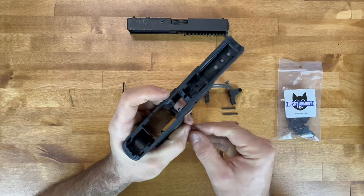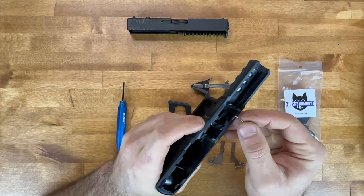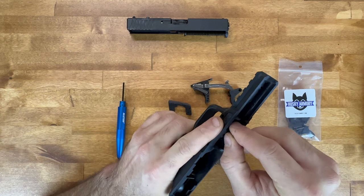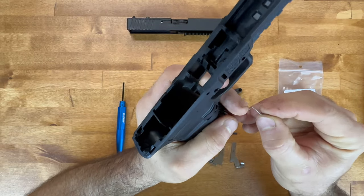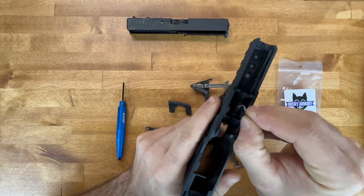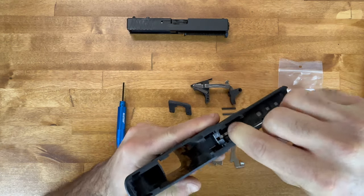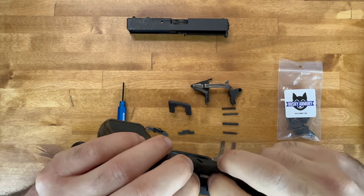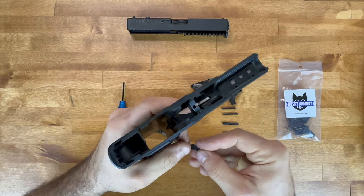This is the slide takedown spring for the Glock 19 — since this is the 19X. You're going to put the little short end right into the slot and push down, and it should seat nicely. You should feel a little spring to it. These are easy to lose, so you want to be careful and make sure you have a good workspace.